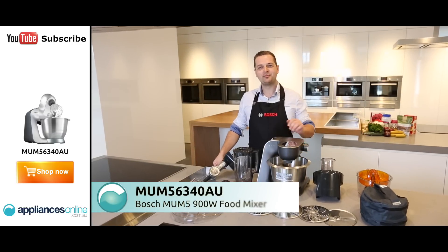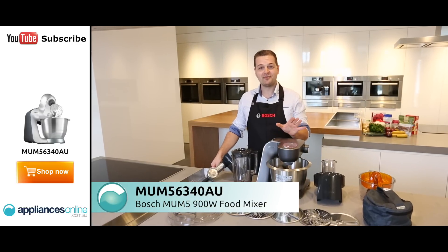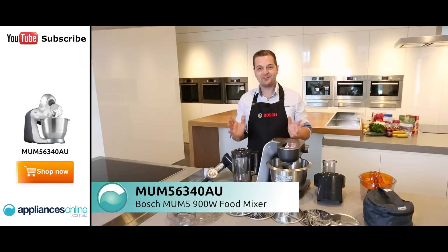Hi, my name is Oli. I'm from Bosch and I'm here to present you our new kitchen machine, the Mum 5 Pro. This is the ultimate kitchen machine.